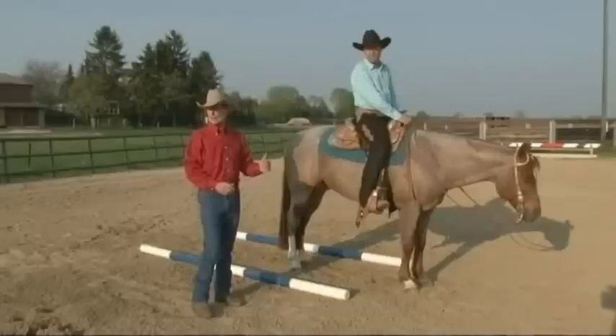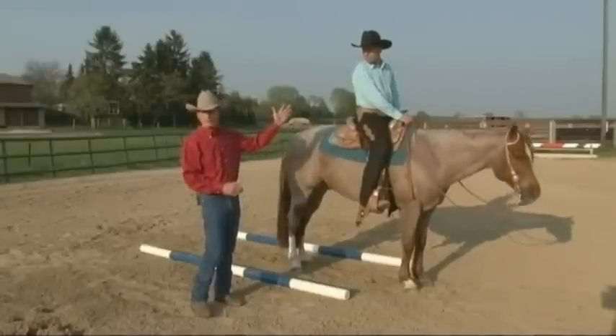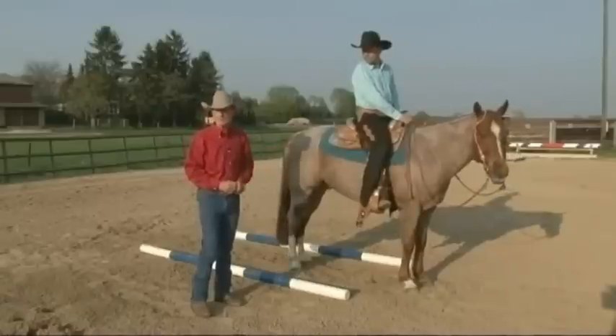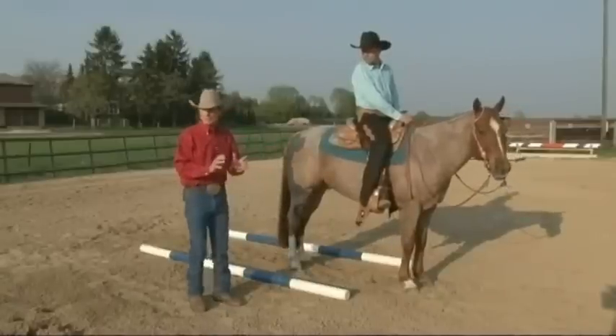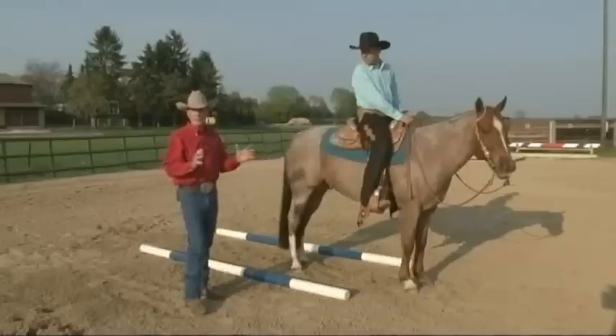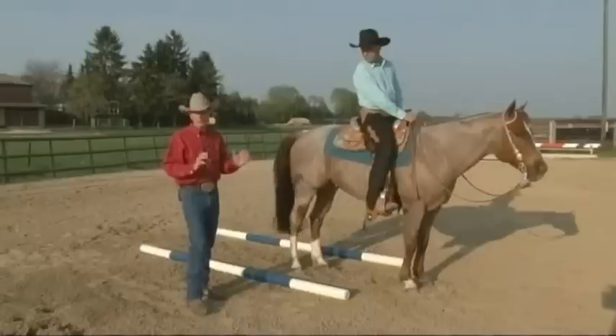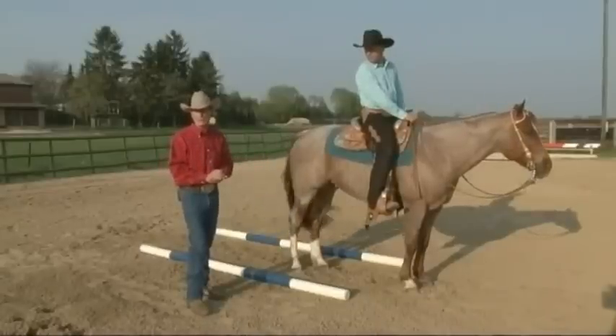In this section we're going to be looking at the back through slot. I've asked my German associate Martin Otremba and his horse Relic to assist me. When we first do the slot, I like to place the poles wide apart so that the horse doesn't get claustrophobic and doesn't have as much possibility of hitting the poles and being discouraged.